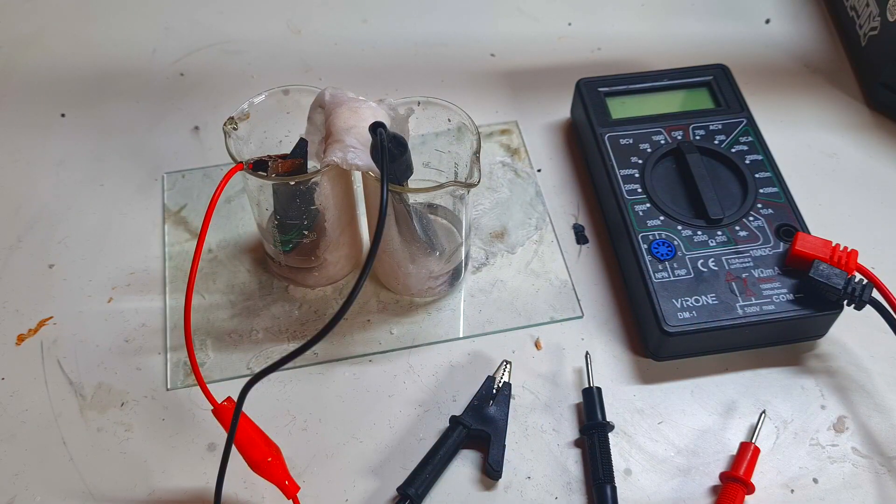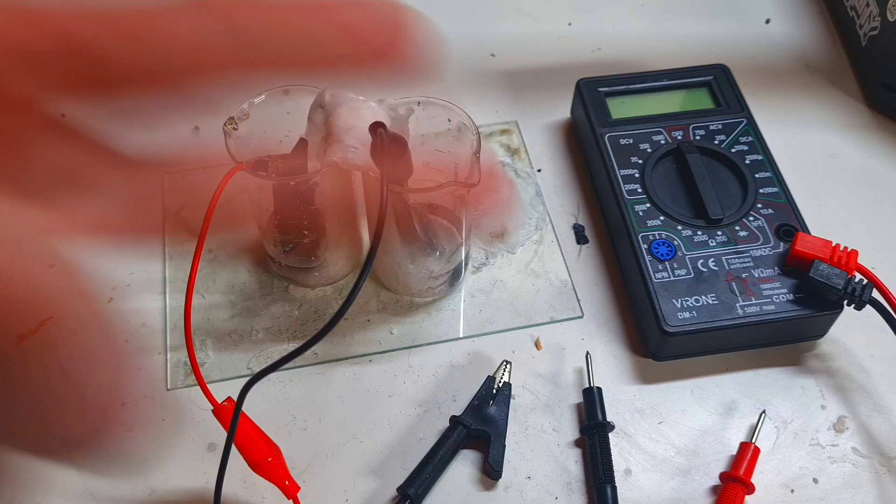A little bit more information about this zinc-manganese battery you will find on my Patreon or in the members area. But for now, that's it — see you in the next video, bye.